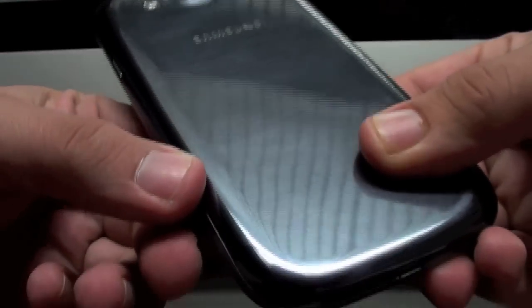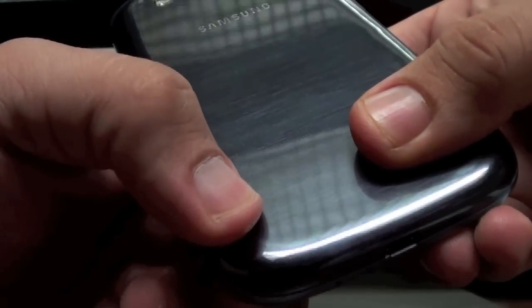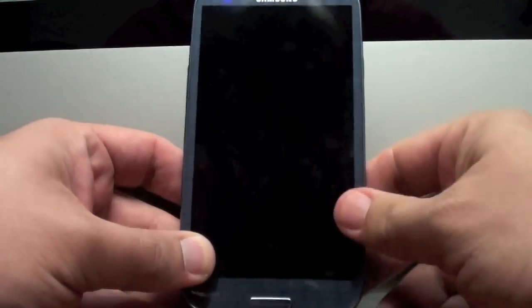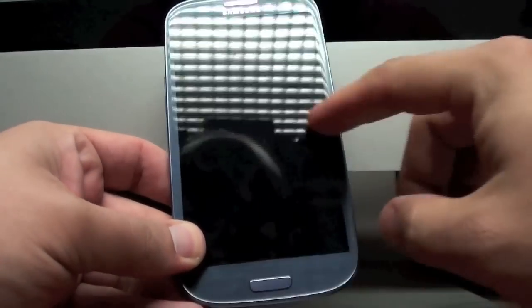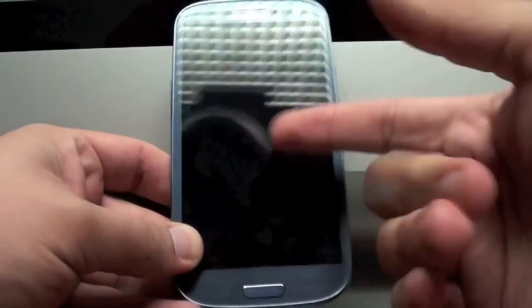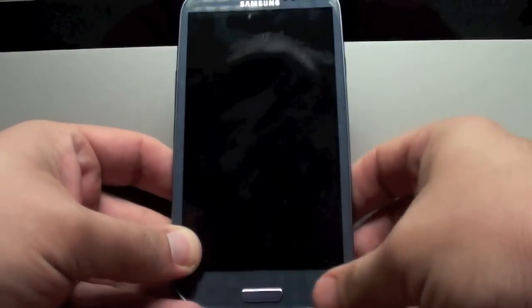The back part — well, it doesn't worry me because that's what it's for, to be used. But after 7 days, look, you can even see a scratch here. I take very good care of it, I don't leave it just anywhere. Finally, this screen is a crystal — a Gorilla Glass 2. That's what I didn't mention in the two previous videos. This is Gorilla Glass 2, which is supposedly unscratchable. The Samsung rep even ran a key across it.